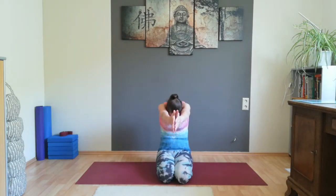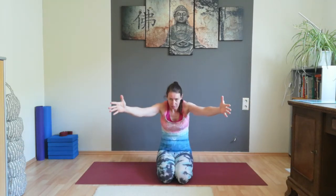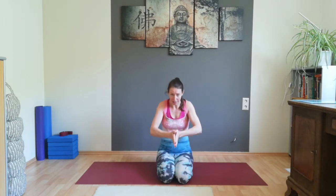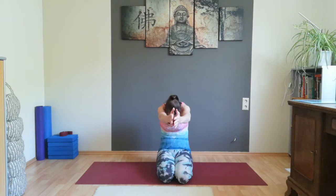Two more rounds. Exhale, dive. Inhale, open. Exhale, palms of the hands together around your back. Inhale, back to the starting position. Exhale — one last round — exhale, dive. Inhale, open. Exhale, palms of the hands together, back to the starting position again. Inhale here and exhale.